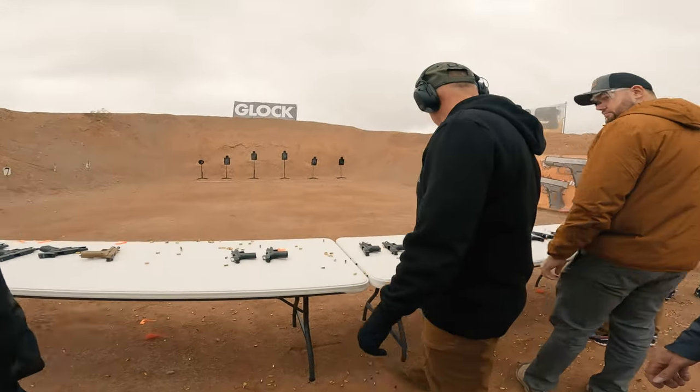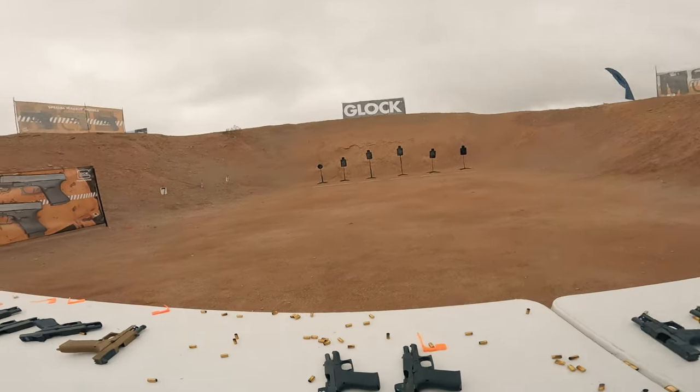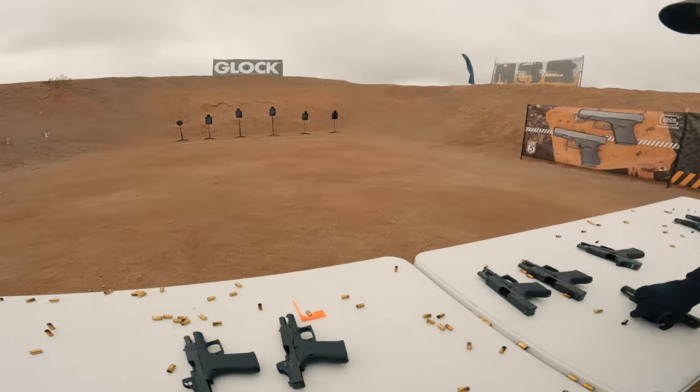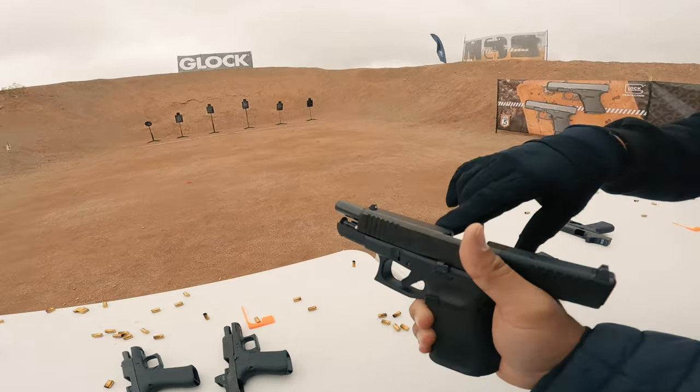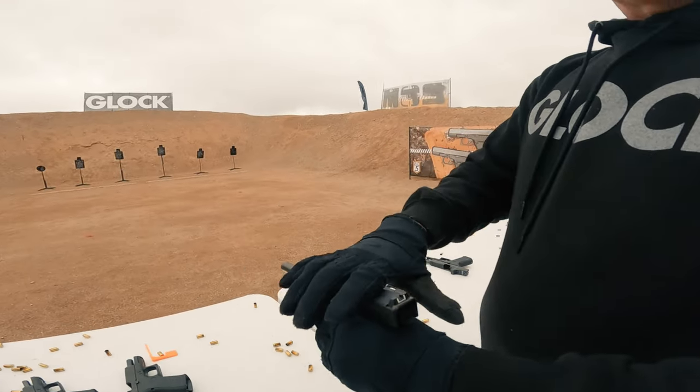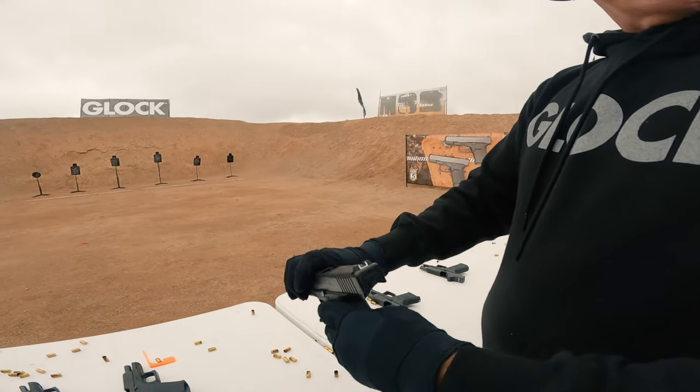This guy is going to shoot a .49. Have you loaded a Glock before? The 49, basically all it is, is the slide of the .47 or the .17 on the frame of the .19.